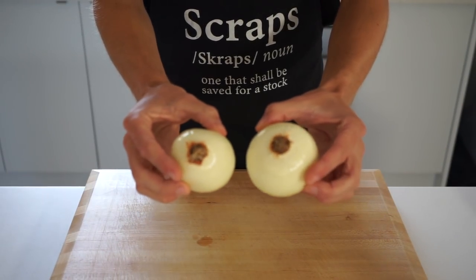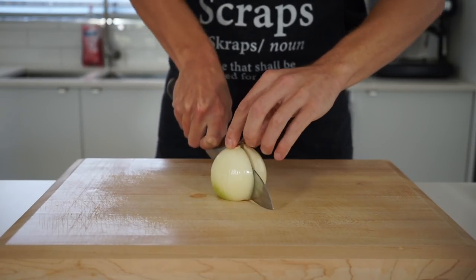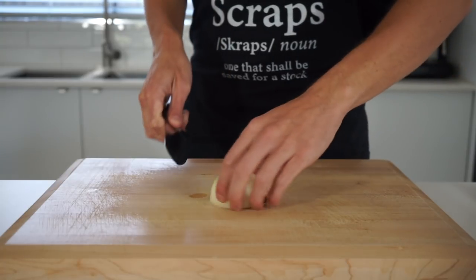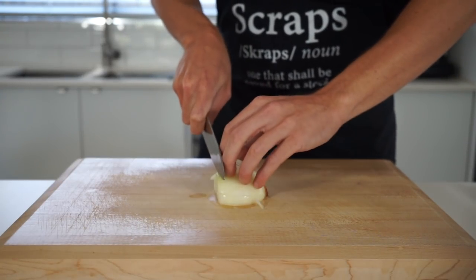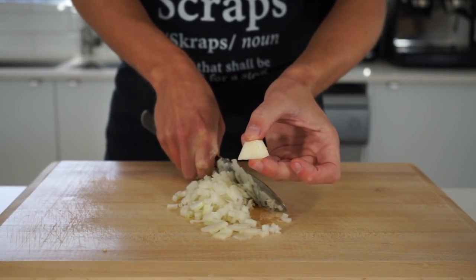To prep this dish, get yourself two medium brown or yellow onions that have been peeled and had their tips removed, leaving the root intact. Slice these in half through the root, then make thin slices across stopping just before the root to hold it together. Rotate 90 degrees to make a horizontal slice through the center, then proceed to make thin slices to create a nice small fine dice, just until you're left with the root, which can be saved for a stock.